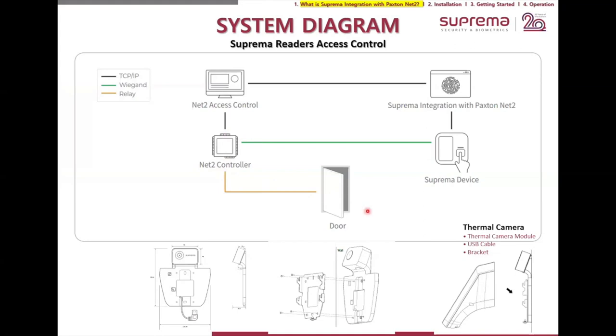As a bonus, I've added the thermal camera to our discussion. The thermal camera is a module kit added to the bottom of our Face Station reader. The wall mount of the Face Station gets placed in front of the module kit, and the USB goes into the USB port of the Face Station 2. Once connected, you need to upgrade the firmware of the Face Station to enable the thermal camera settings, which you control from the device itself. If authentication succeeds, it sends a signal via Wiegand.